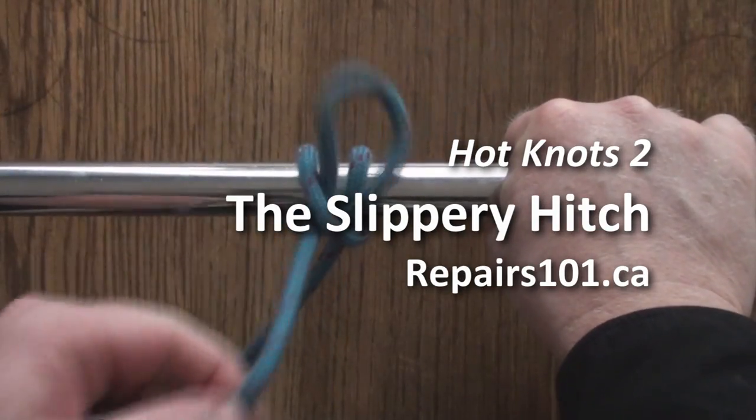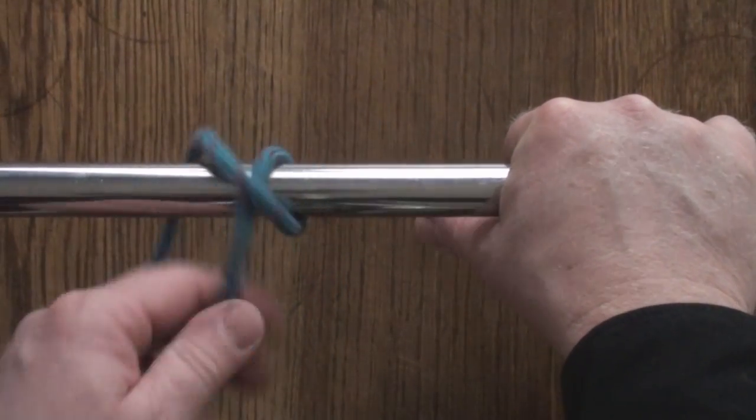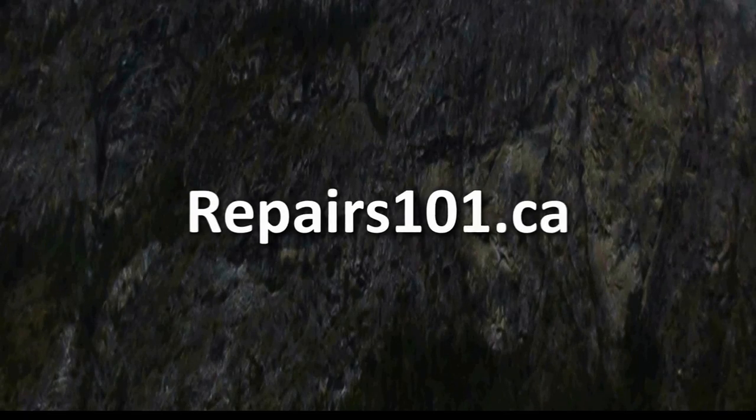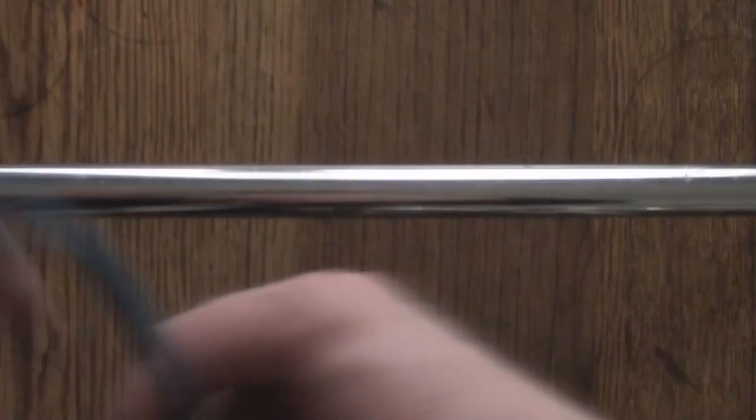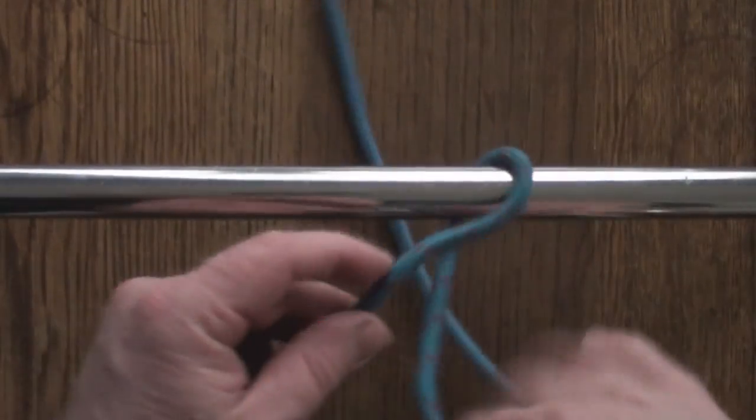It's tight this way, but you pull on this and it quick releases.